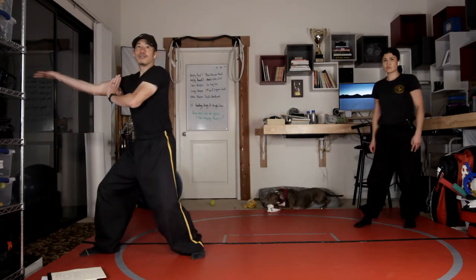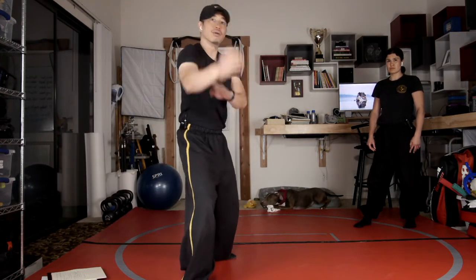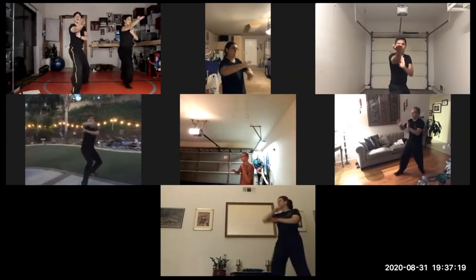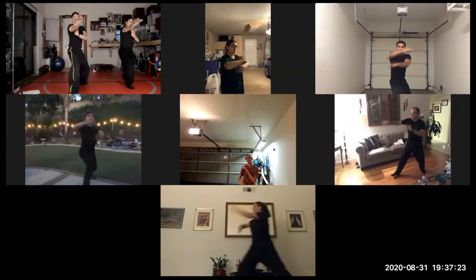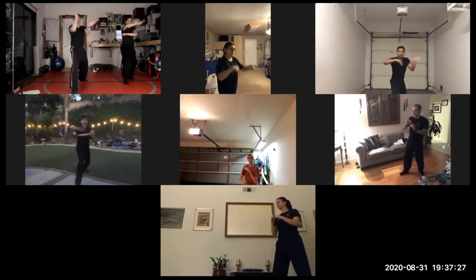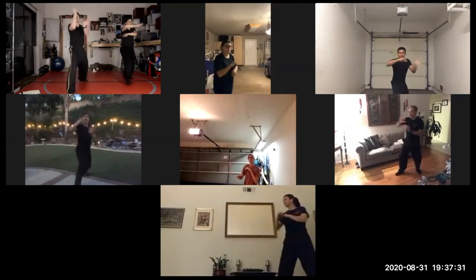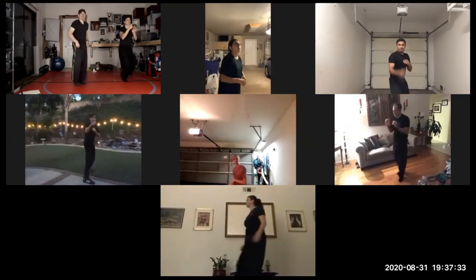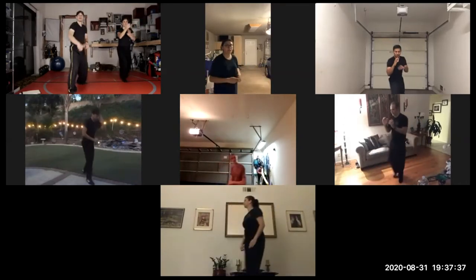So two step slides — we'll go forward one and two. Try to make your footwork faster as well.